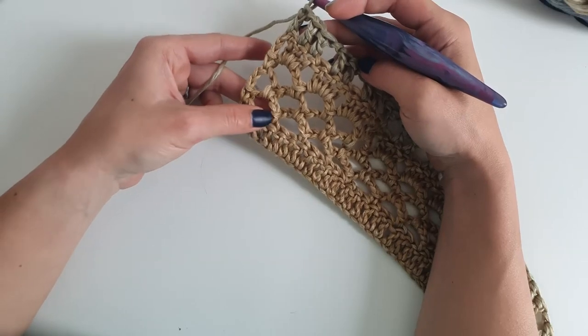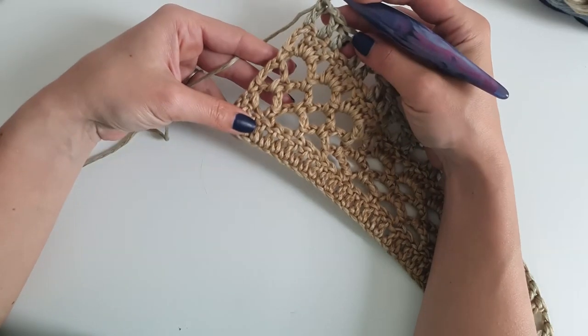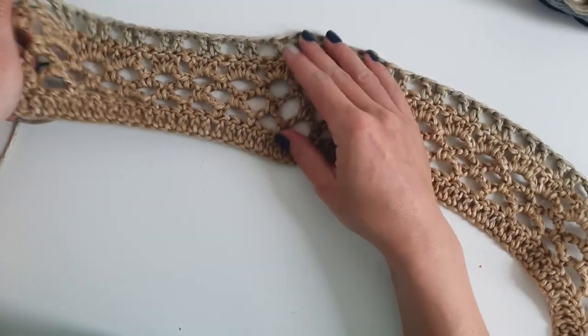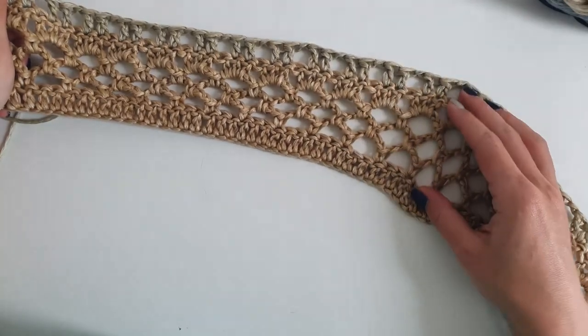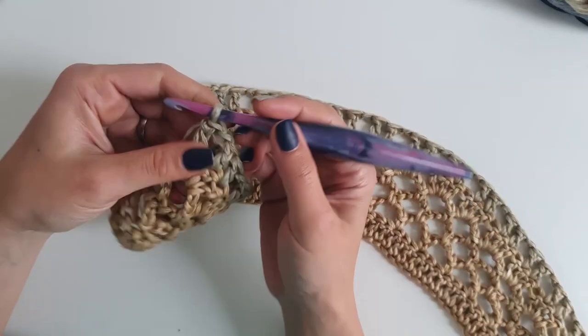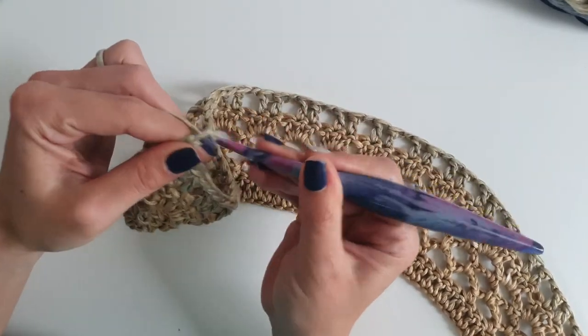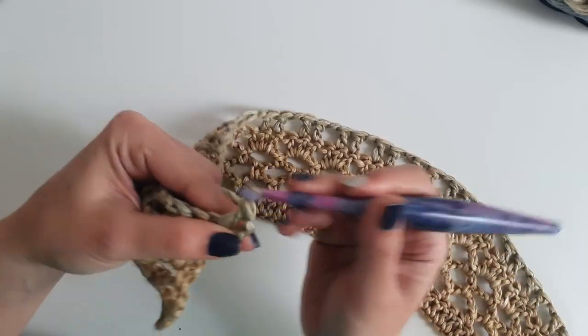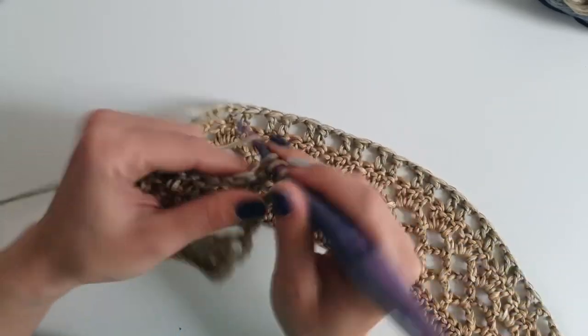This will be the section that you will see repeated. Because the first double crochet row was worked into the foundation chain, we will now work another double crochet row, which we will consider the last row of the repeated section.